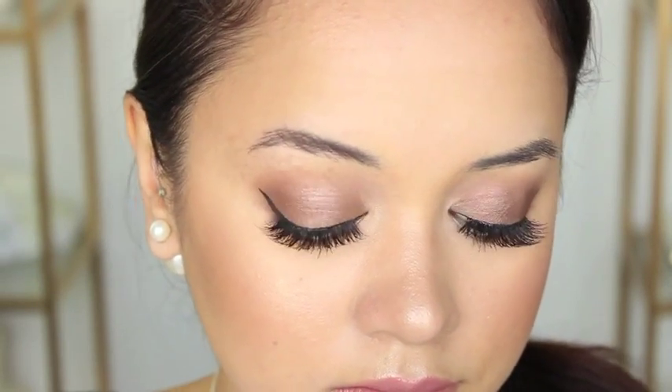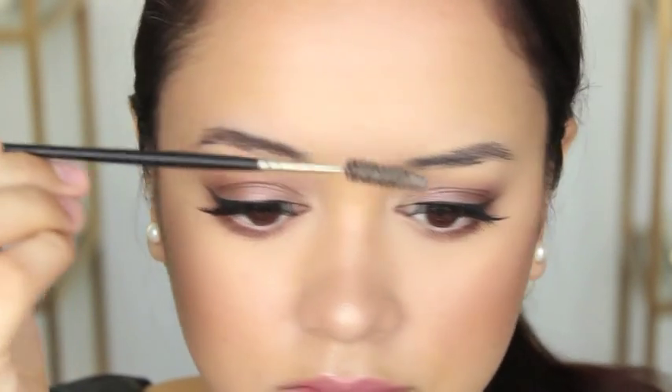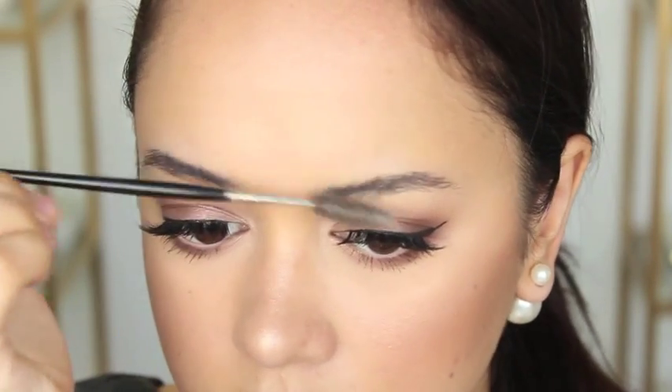So, how I maintain my brows: I start off by brushing through them with an eyebrow spoolie. I'm really just working to brush the hairs upwards so I can see what I'm working with and what hairs need to be taken care of.